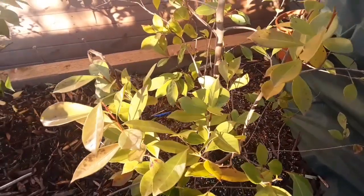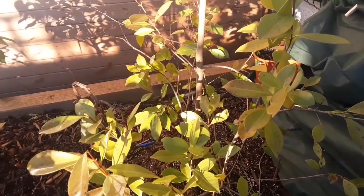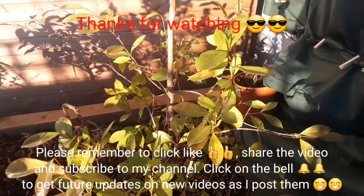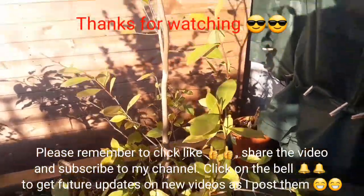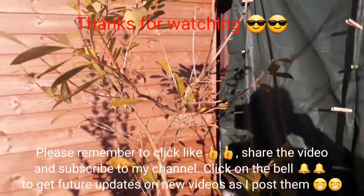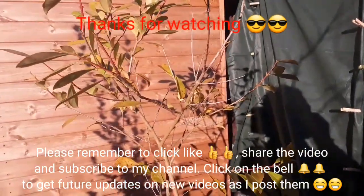Thanks for watching the video, I much appreciate it. Please give me a thumbs up, you're welcome to share it if you think anybody might be interested in whether these might survive outside in sheltered parts of the garden. Please subscribe to my channel if you haven't already, and if you want to know when the next video comes out, remember to click on the bell. See you all soon — Brett out for now.